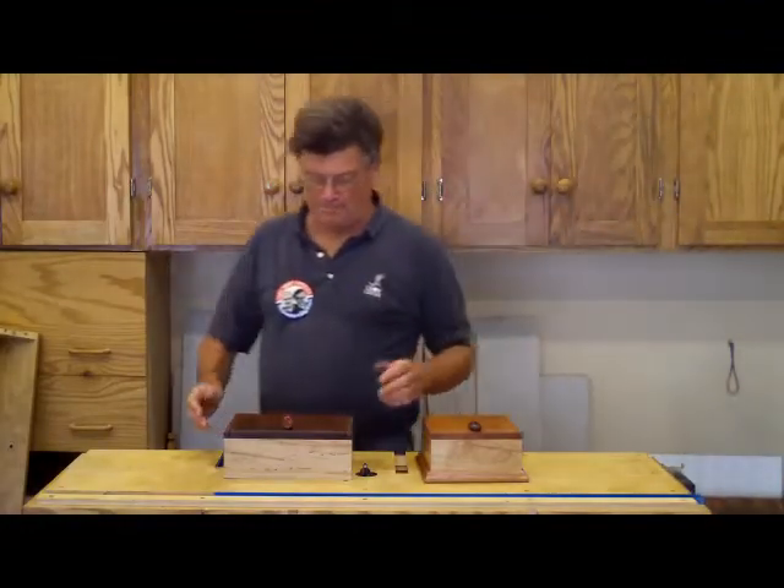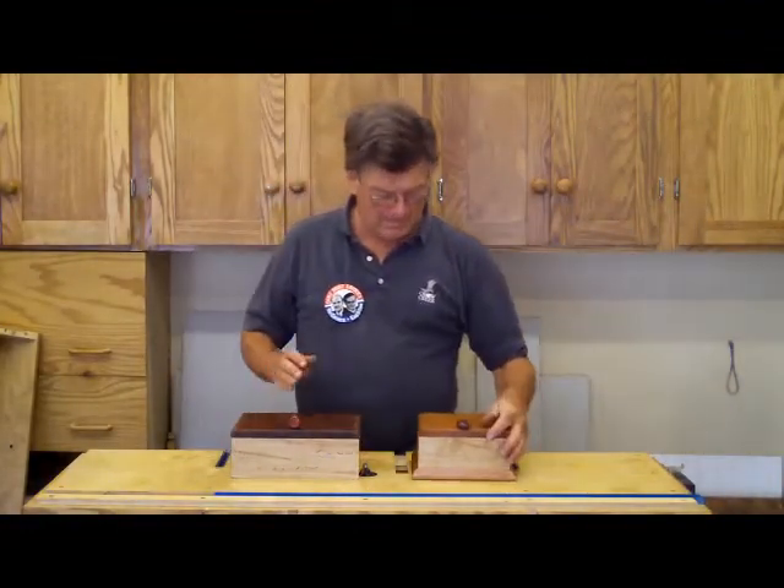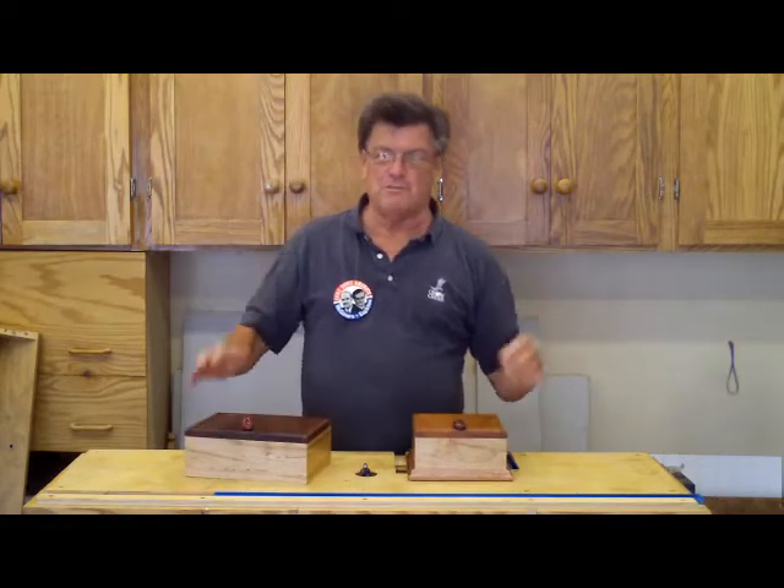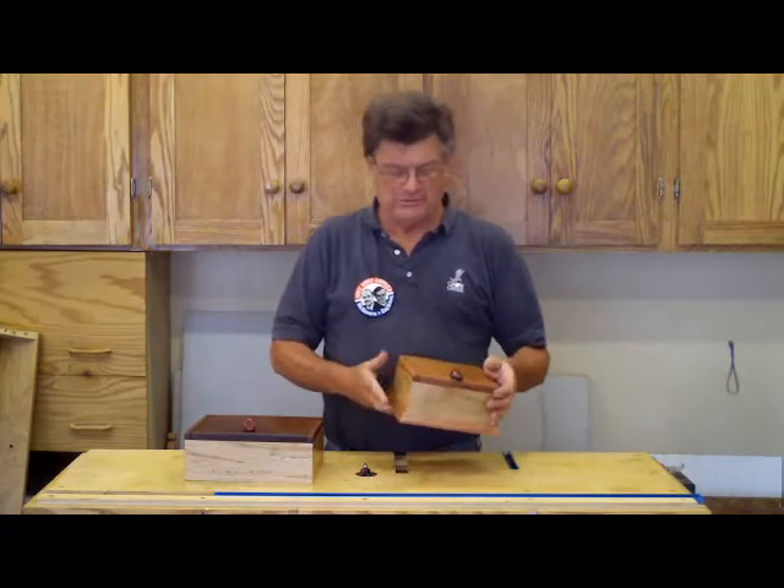Welcome back to the Small Wood Shop. I'm Joe. I've been in Florida for a couple months and when I got back I just had to do something here in the wood shop. So I made a couple of tea boxes.